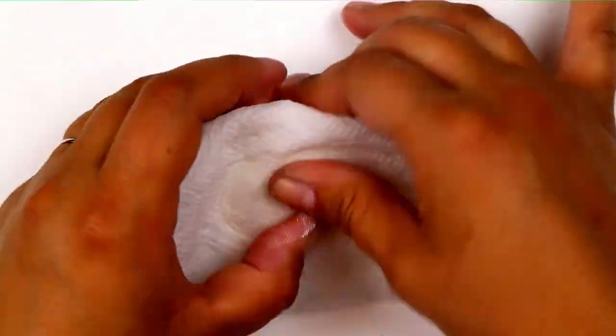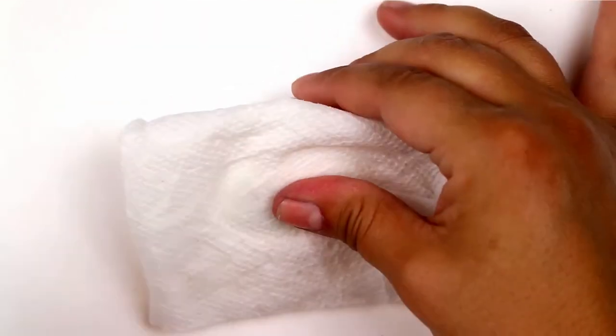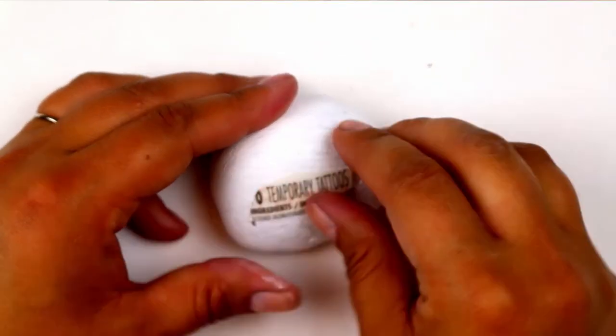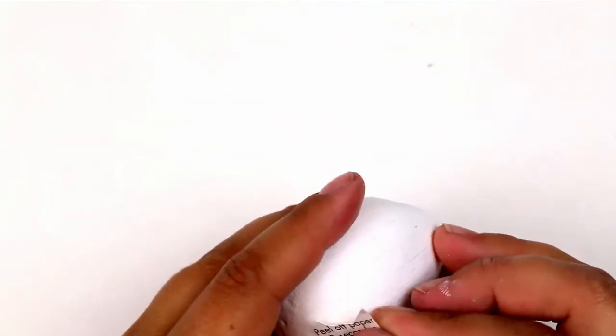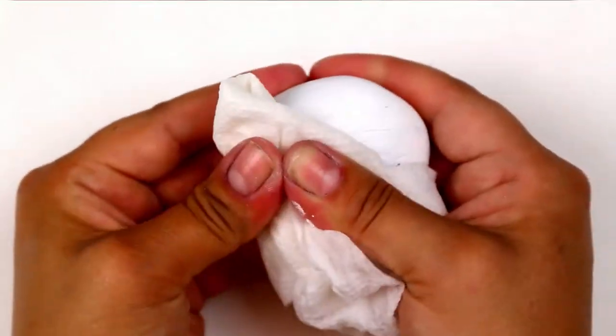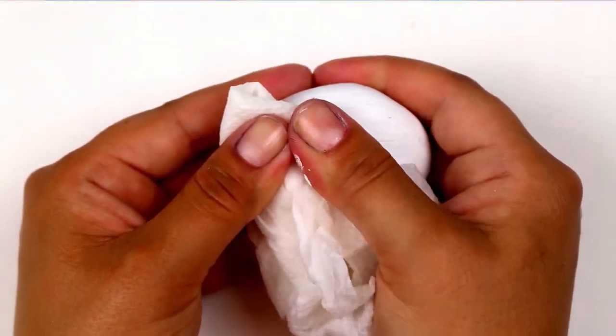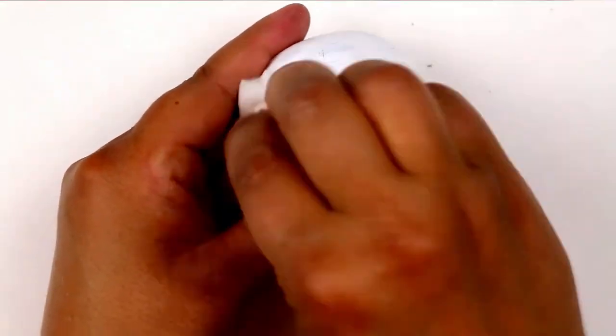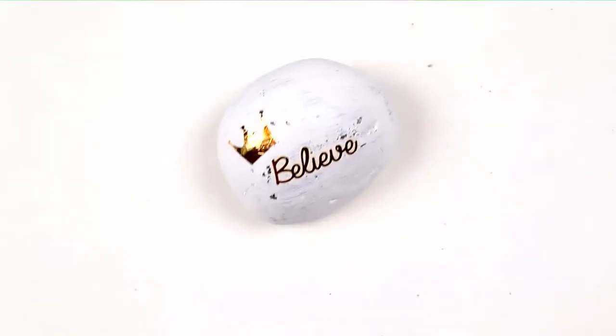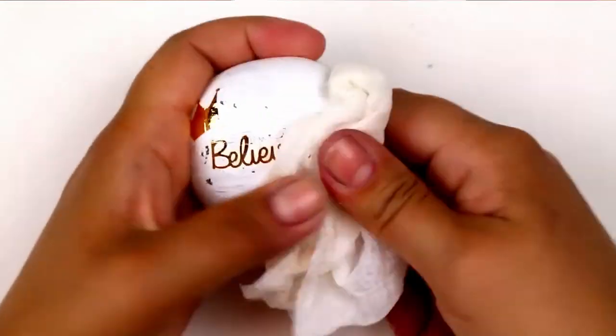I started by giving my rock a base coat of white and then I applied temporary tattoos in the same way you would as if you were applying them to the skin. Peel off the plastic barrier, flip them so that the right side is touching the rock, and then dampen them with a paper towel for about 30 seconds until the transfer has completely moved from the paper backing onto your rock.